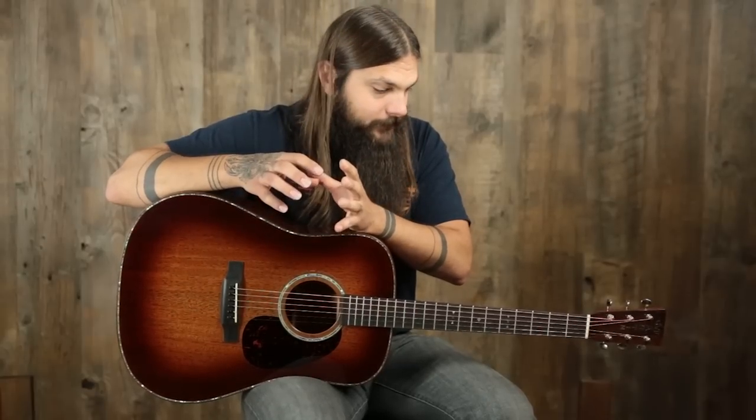On to this custom all-mahogany dreadnought from Martin. I've lately gotten into all-mahogany guitars — I really like them, especially the small-body all-mahogany guitars. So when I saw this, I have to be honest, it put me on my heels a little bit because I wasn't quite sure how it was going to sound. But this is a really awesome, full-sounding guitar, and the reason it is, I think, lies underneath the hood. Let me give you the rundown.